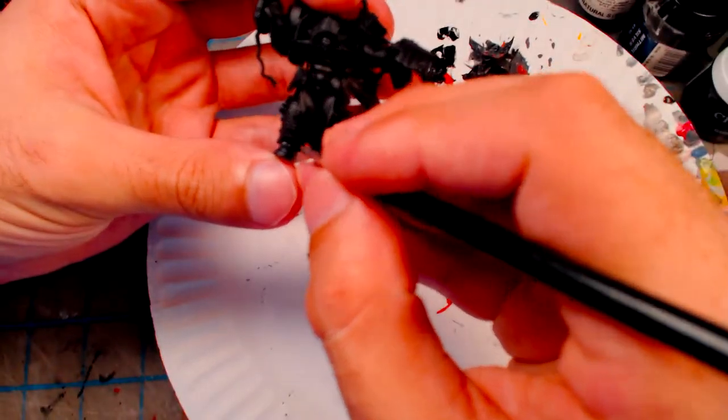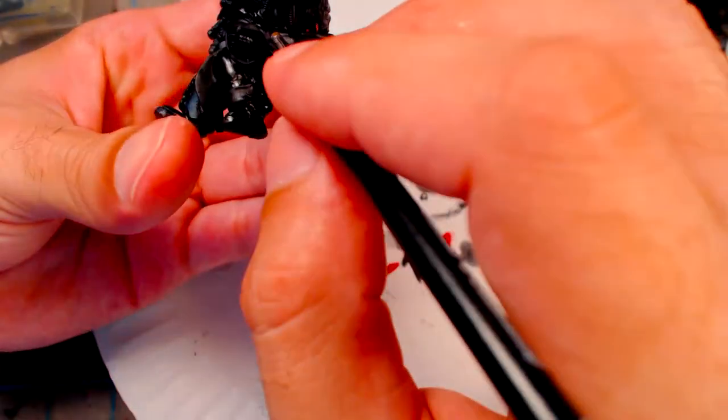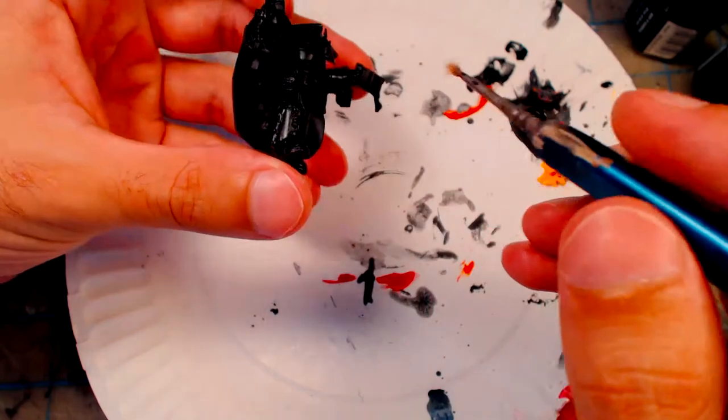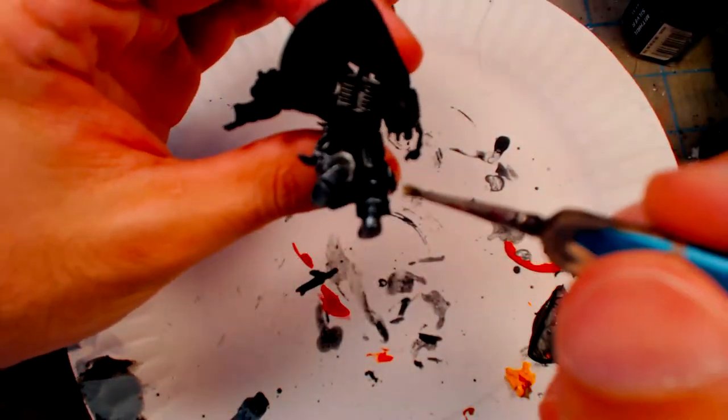For the armor, I first used Citadel Gunmetal in the recesses of the armor. This will give the shadowed areas a metallic shine later when brighter metallics are applied. Then I dry brush a layer of Vallejo Natural Steel on all of the armor, intentionally leaving some of the black primer visible to create a beaten steel effect.